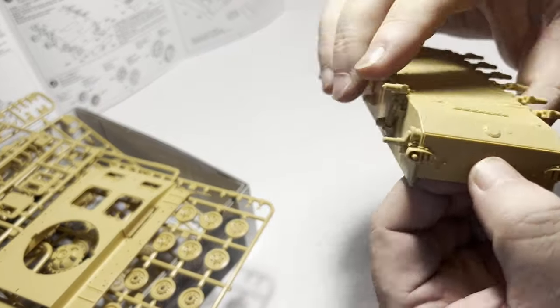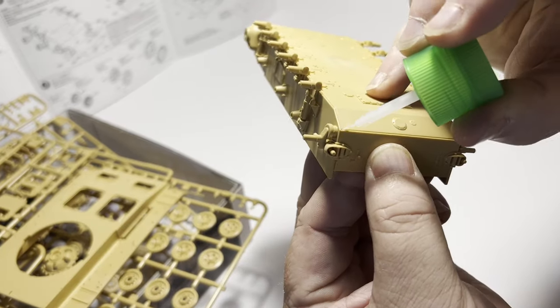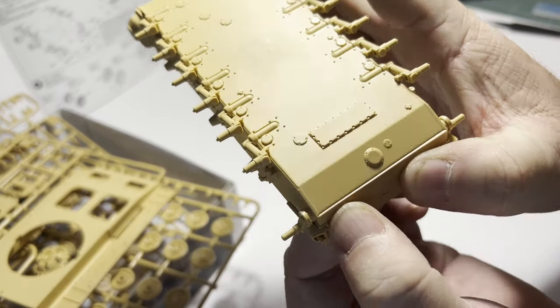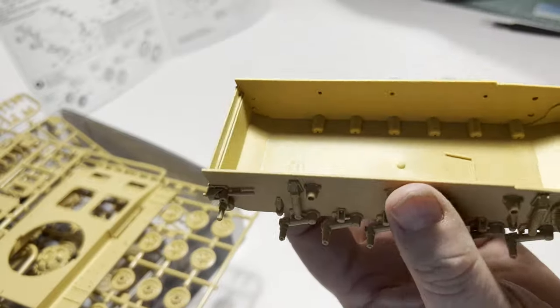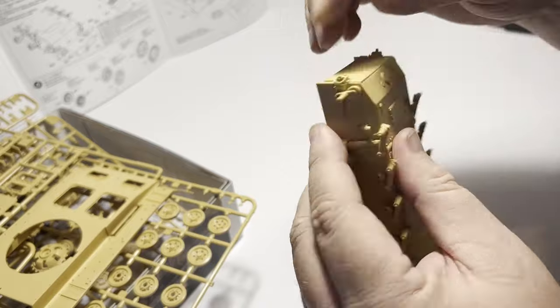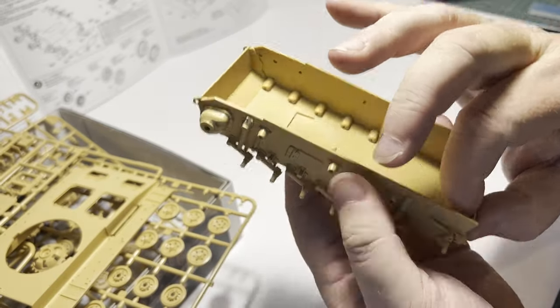Onto the rear — I fit the rear hull plate, the exhaust, and the tow point. Panzer 3s and Panzer 4s don't have a lot of tools and such bolted to their rear hull plates — nothing like a Tiger tank, for example. But there's still plenty of things here that we will have fun painting and weathering later on in the build process.